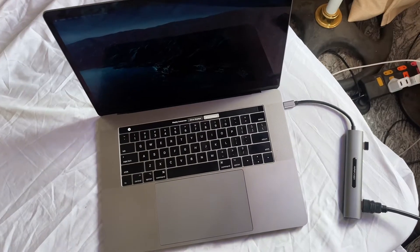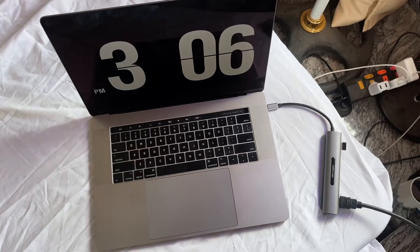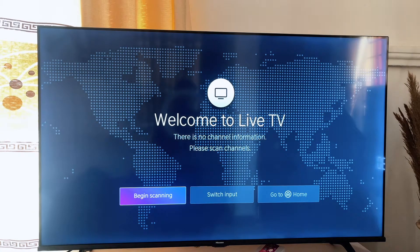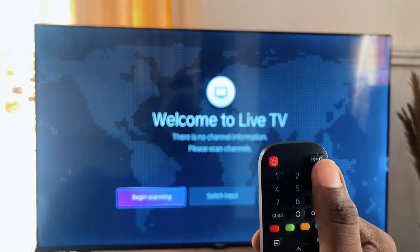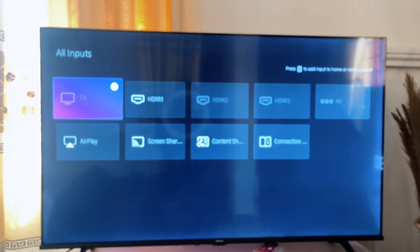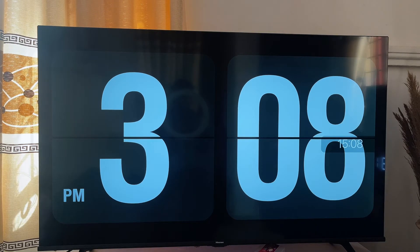Once that is done, your MacBook does not automatically connect to the TV. You have to go to the TV and change your input source to the HDMI port that is connected to the MacBook. I'm using a Hisense smart TV — this may differ depending on your TV, but the steps are the same. Look for the input button on your remote, click on it, then since my HDMI cable is connected to HDMI 1, I select HDMI 1 and click on it.